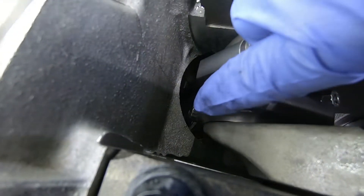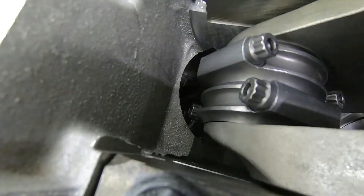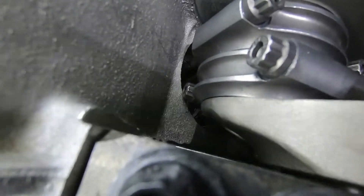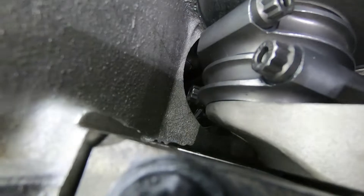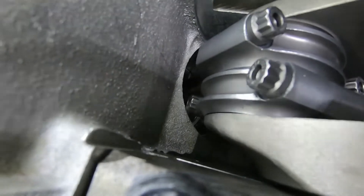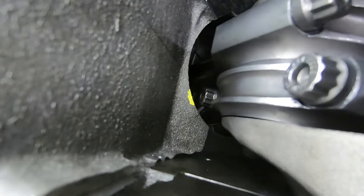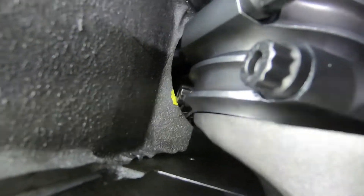Now inside the engine, if you see that rod bolt right there — see how it's right up against the bottom of the cylinder? As I rotate it around, it gets very, very close. That is too close. So I'm going to take a paint pen and mark that so I know when I pull this all back apart, I know where to grind on it. Now that it's marked, you can see where I'm talking about — that's the area that's going to get ground out.